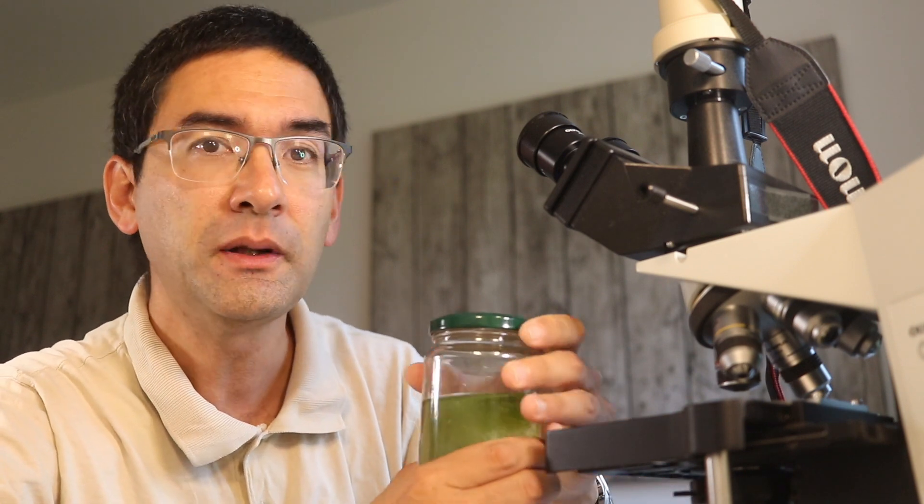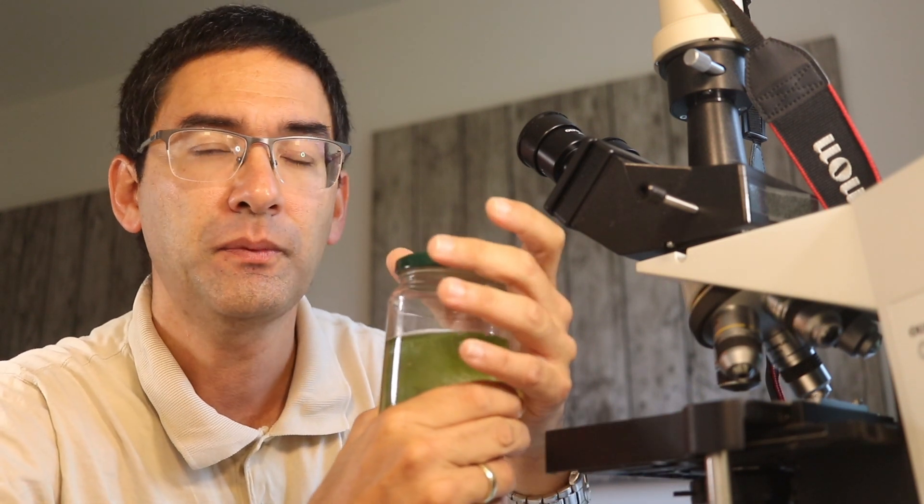If water evaporates, you have to replenish it a little bit. Don't wait until too much water has evaporated and then add too much at once. Always add a little bit at a time, because the water you add has a different concentration of minerals and other compounds, and this causes an osmotic shock to the microorganisms. Adding little by little means they don't experience too radical a change in water quality. Essentially, what you're doing is trying to keep a mini aquarium.